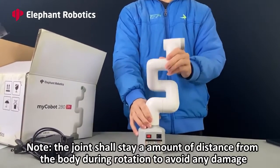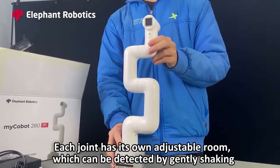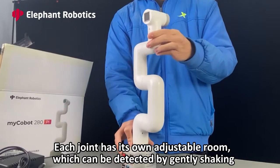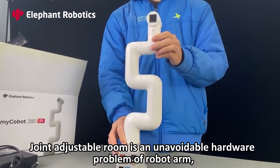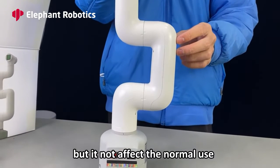Note: the joint shall stay a certain distance from the body during rotation to avoid any damage. Each joint has its own adjustable room, which can be detected by gently shaking. Joint adjustable room is an unavoidable hardware characteristic of robot arms, but it does not affect normal use.